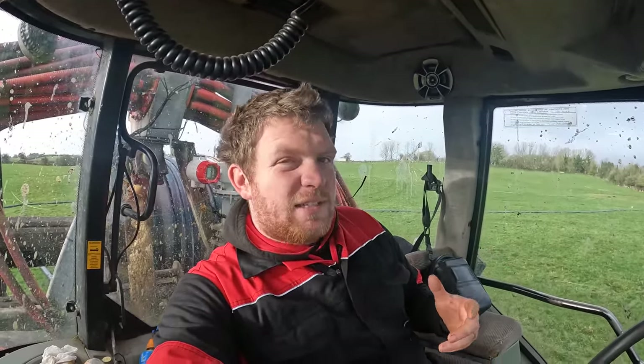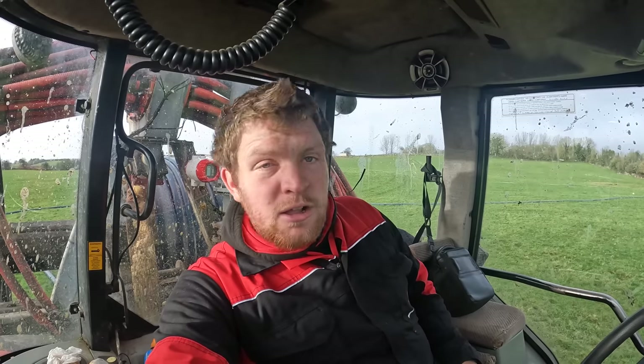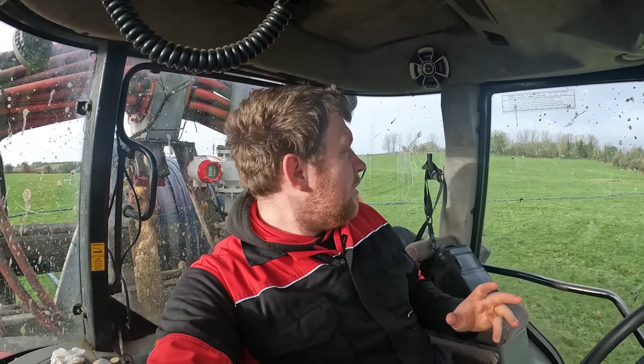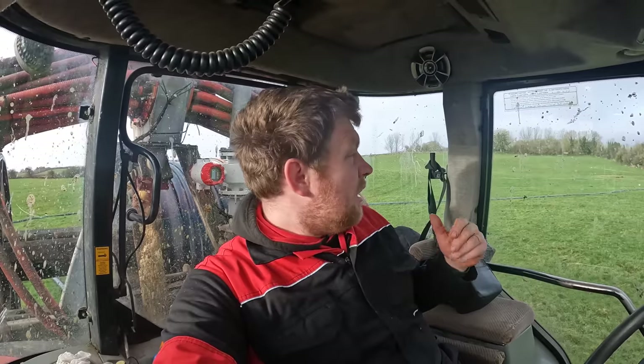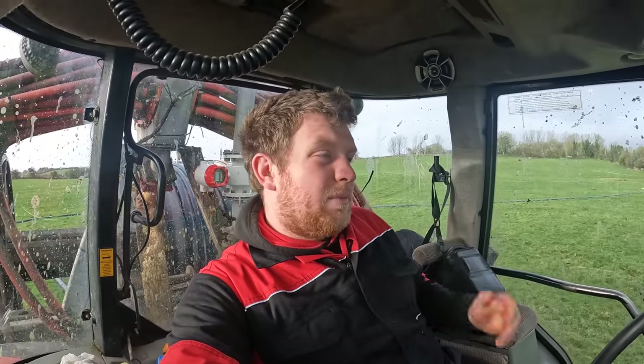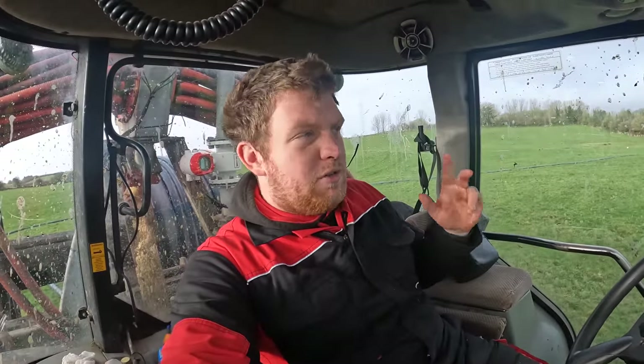We loaded the cattle on the later side this morning so we're a bit later going to work - hence this bright start, just at dawn. We're ready to go. We've seven fields on this farm to do. Father Phil is moving the low loader from the last farm to here now. Seven fields, might be about 40 acres between them all.